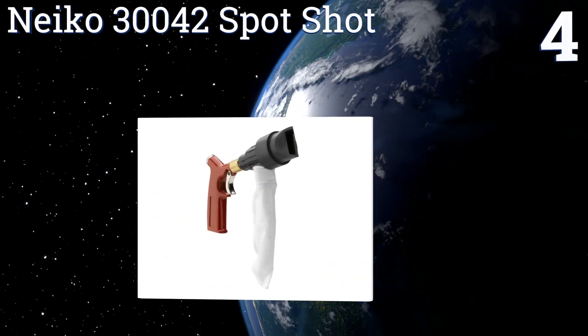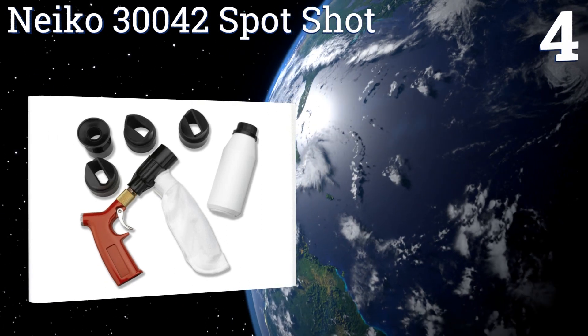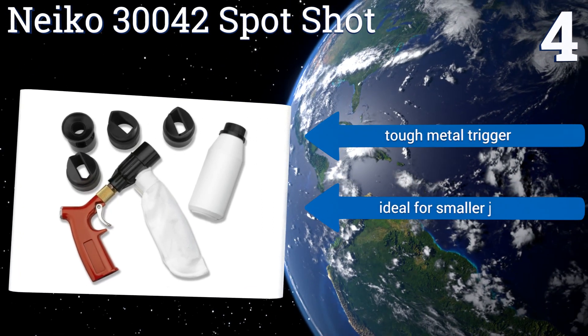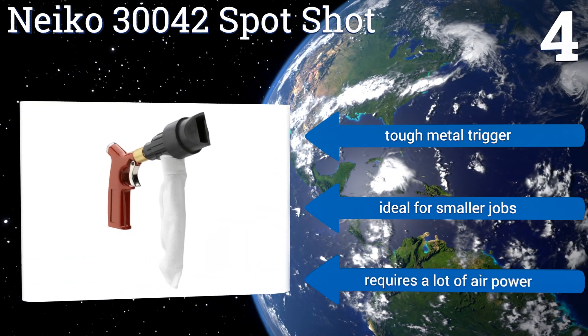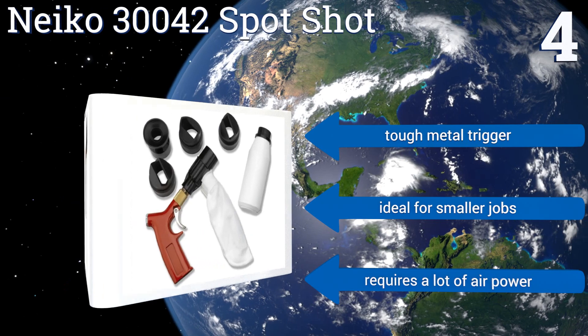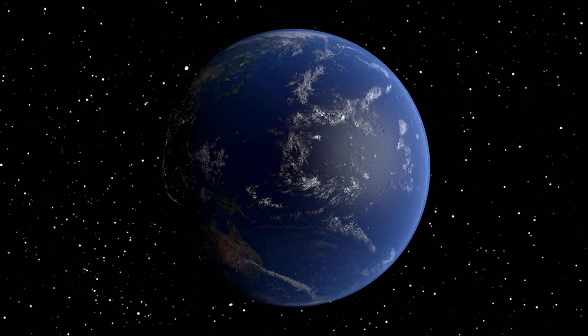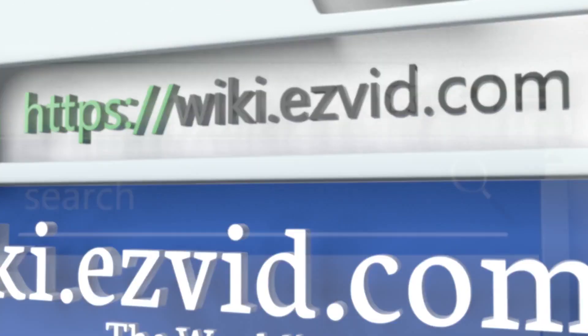Coming in at number four on our list, the closed cycle system of the NACO 30042 Spot Shot is designed to recycle your blasting abrasive, resulting in the least amount of wasted material. It comes with four different nozzles intended for specific surface structures, is equipped with a tough metal trigger, and is ideal for smaller jobs. However, it requires a lot of air power.